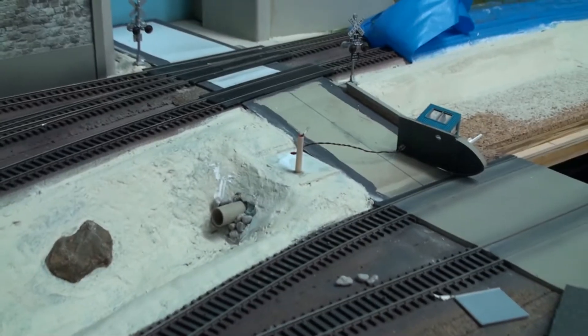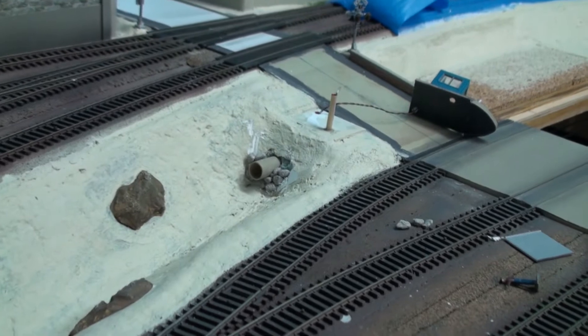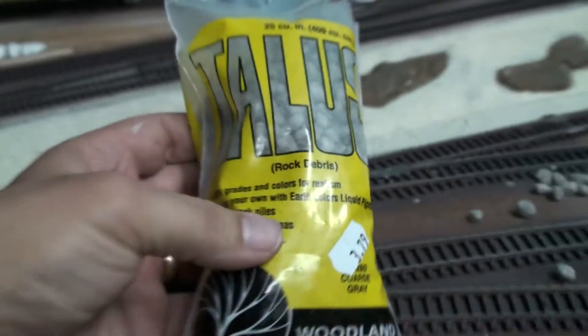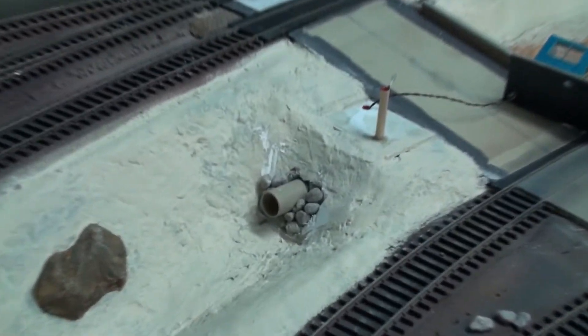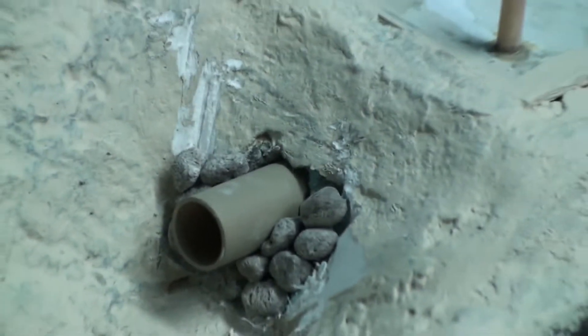What I'm doing now is building a natural rock culvert right here. As you can see I'm almost halfway done. I'm using some talus rock from Woodland Scenics, picking out particular rocks that fit the shape I need. I'll put a little dab of hot glue on each rock and fit them in place. Once it's finished you'll see the effect – I'm trying to create something unique.